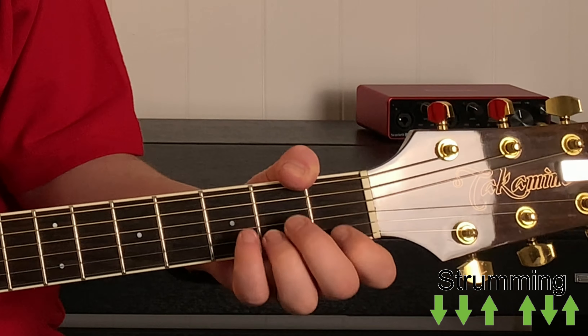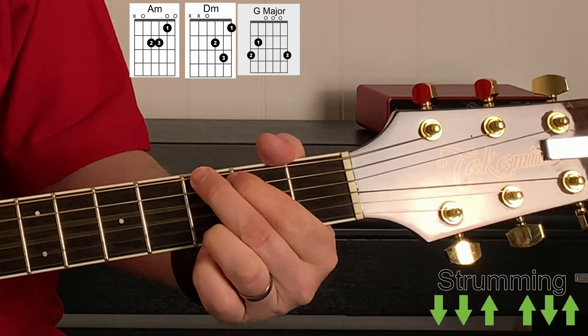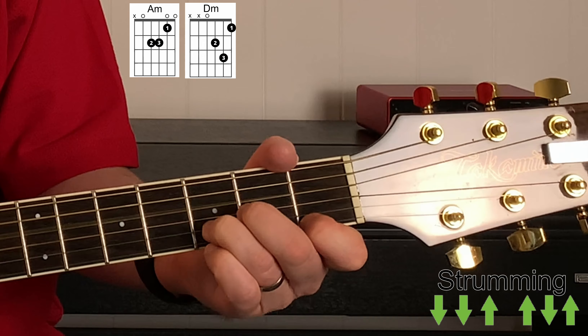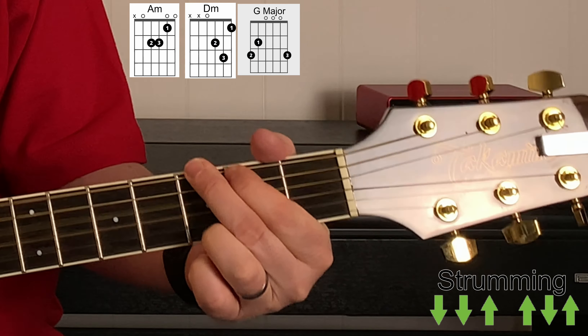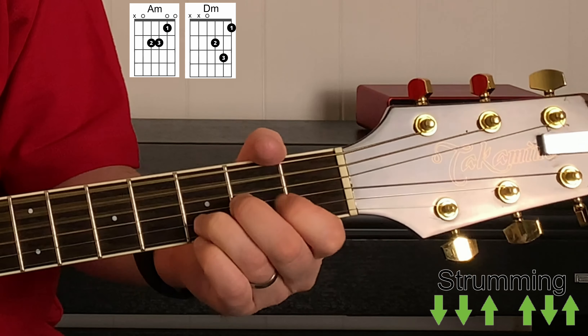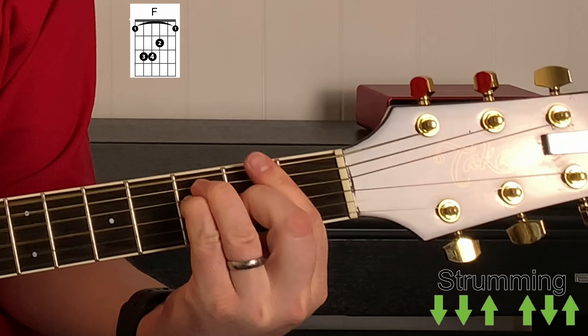There's a little gap, then it goes straight into the chorus with A minor, D minor, G, C — three times through that sequence, but then there's an F and an E7 on the end. So the chorus is: A minor, D minor, G, C — once; back to A minor, D minor, G, C — twice; once more A minor, D minor, G, C; then F — 'but I can love me better' — then E7 — 'than you can' — into the post-chord.